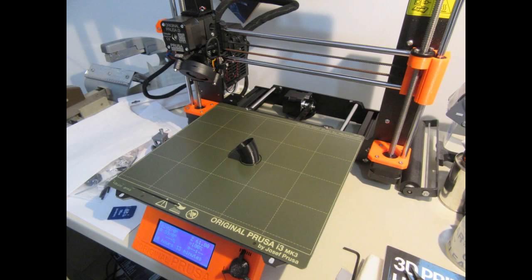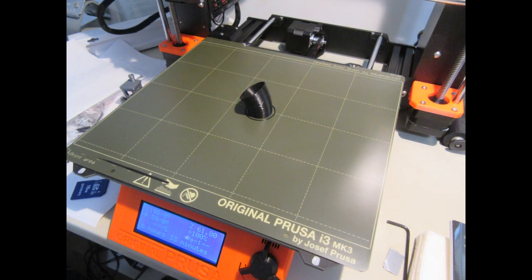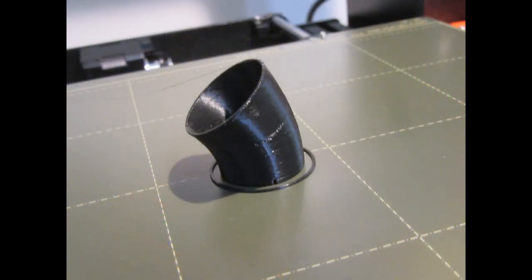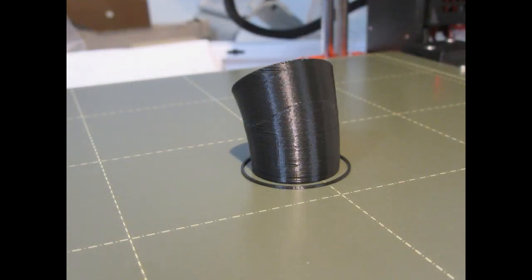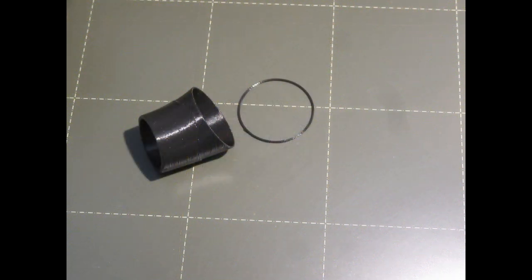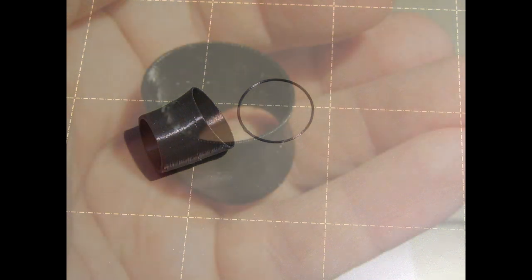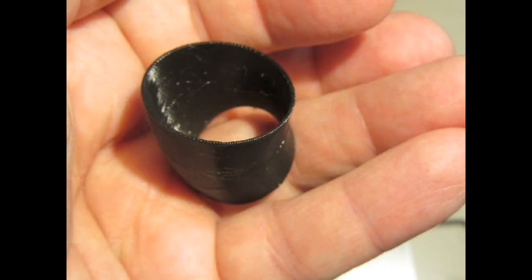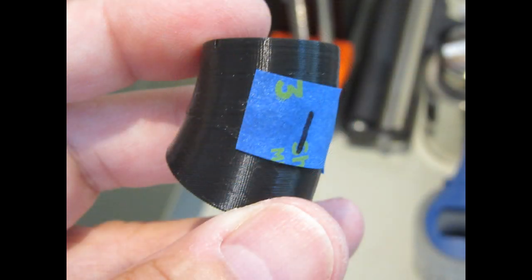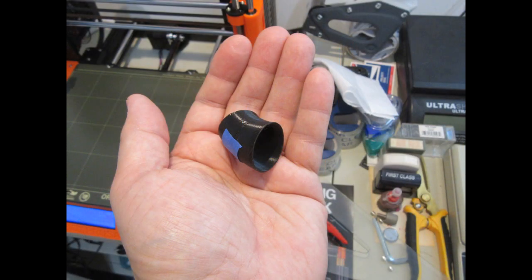The printer moves the extruder head out of the way, and I can inspect the first printed part still attached to the printing table, which is just the steel sheet. It's still surrounded by the skirt, which will be thrown away. I apply a small amount of force and the part breaks free of the print table. There are the alignment holes — on a full-size 3D printed serpent those would be useful, but here they're not. I label it so I don't lose track of what the part is.